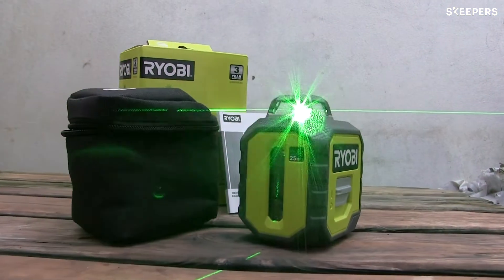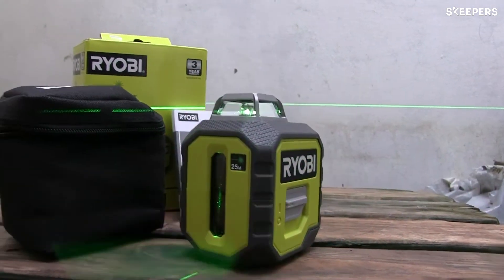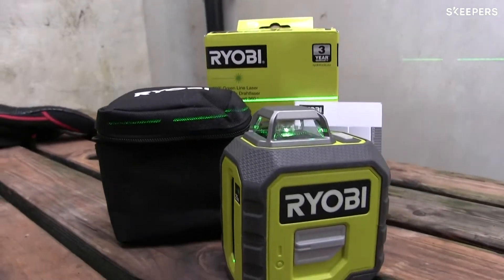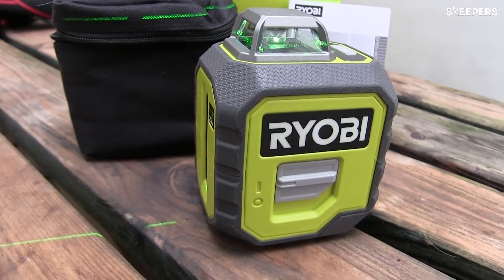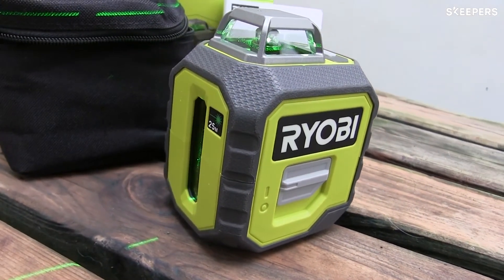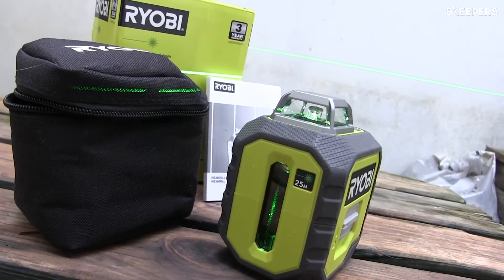I'd recommend this 360 degree green laser level from Ryobi for anyone who's putting up shelves or doing anything else like putting some mirrors up that need to be leveled. The great benefit of using a laser level is that it gives you a line all the way around the room — you don't need to worry about how long your spirit level is. So yeah, a great product.